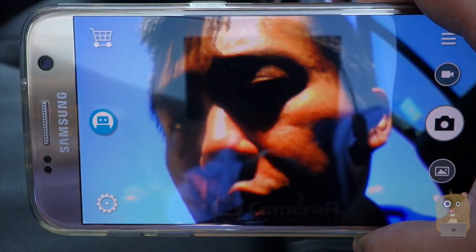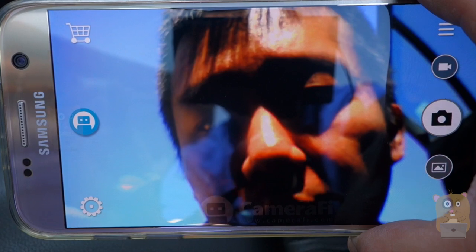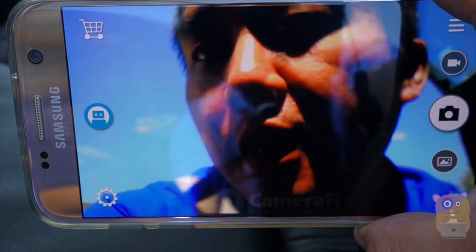Thanks for watching this review of the Couture Endoscope Camera. If you guys have any questions, comments, or suggestions, feel free to contact me. Thanks for watching Ogre Hamster. Bye bye.